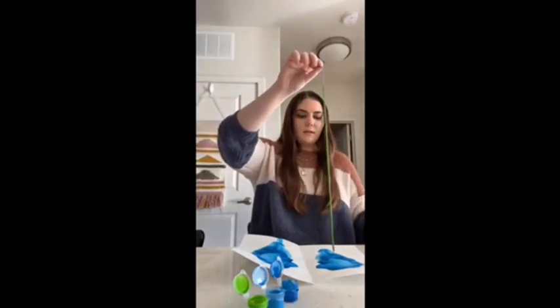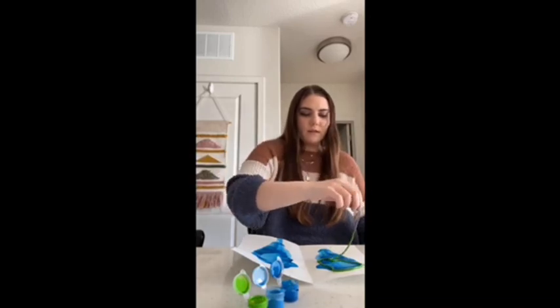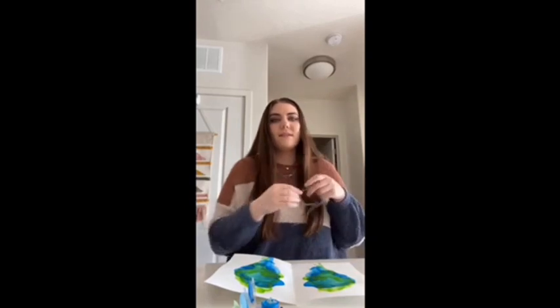And then you can do a different sort of pattern or the same thing — it's really up to you creatively. Okay, now I'm just going to do the last color, and we'll be done.